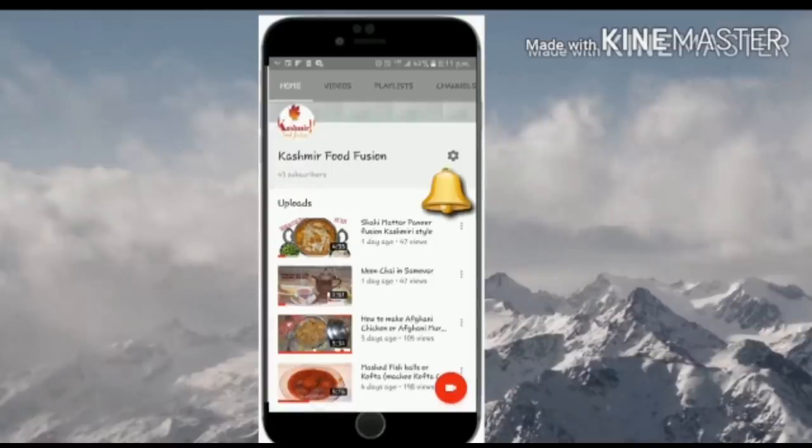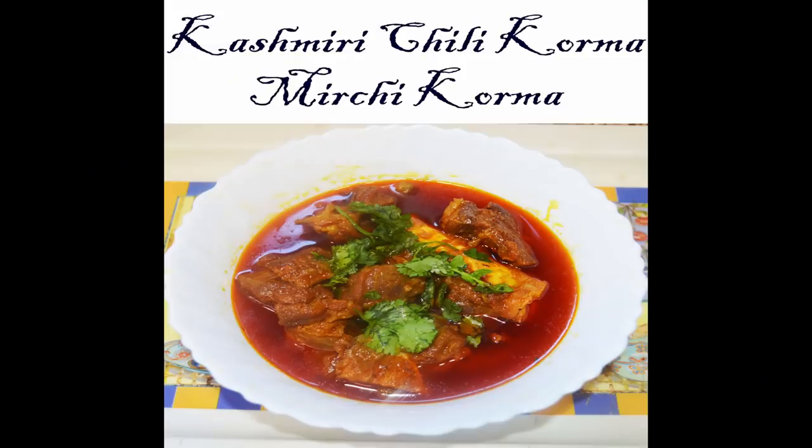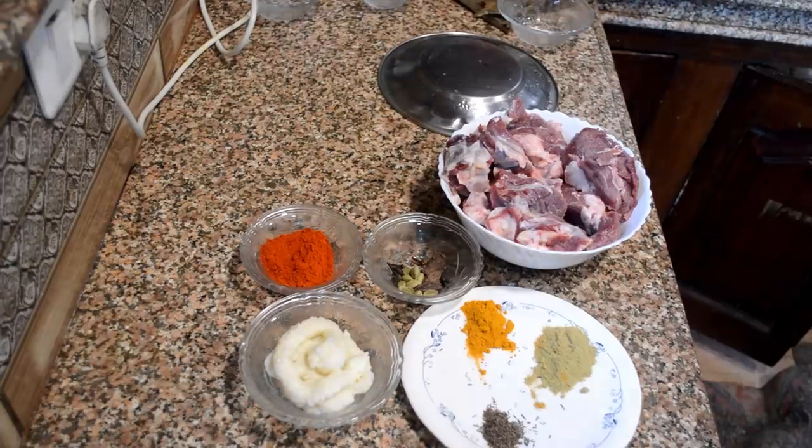Welcome back to our channel Kashmir Food Fusion. Click the subscribe button and press the bell icon to remain updated. We are going to make Kashmiri Mirchi Korma, or lamb in red chili sauce. This is a very famous dish from the Kashmiri Wazwan and it has many health benefits.